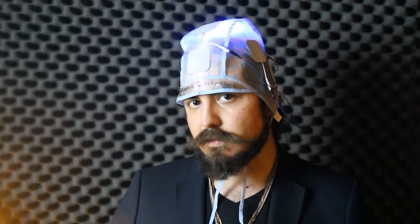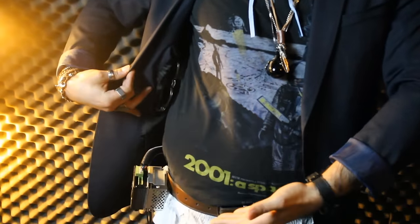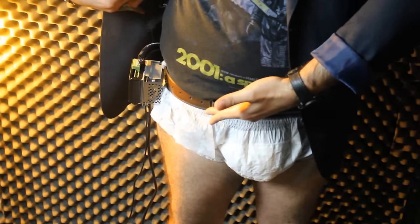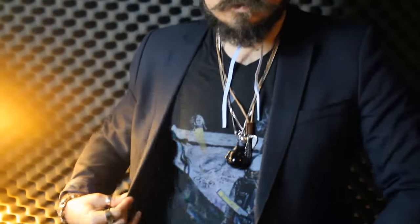There are no connections needed between the control module and the production briefs because it's done via Bluetooth. Please note there may be some discomfort while wearing the production briefs because it contains electronics and a full-size DVD burner.